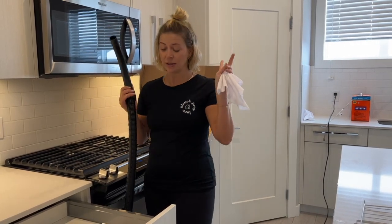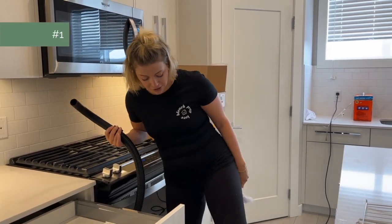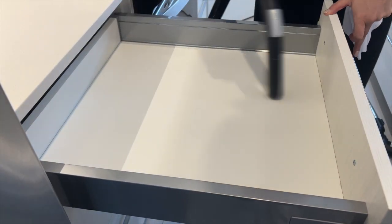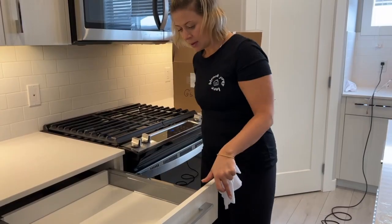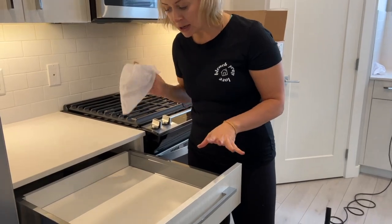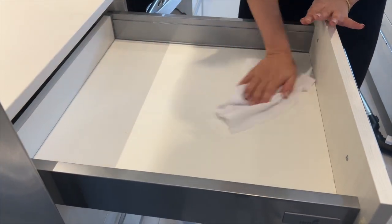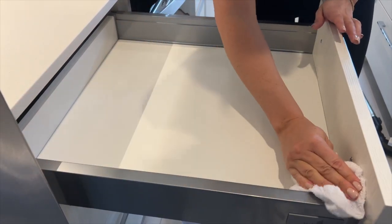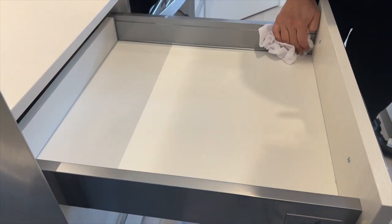Here are the top 10 things that you need to clean when you move into a new house, starting with your kitchen cupboards, cabinets, and drawers. We're using a water, bleach, and tide mixture to wipe everything out — all of your cupboards and cabinets. This is where you're going to put your utensils that you eat off of, and who knows who lived here before, so you want to disinfect.